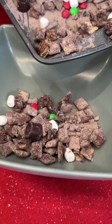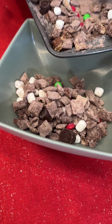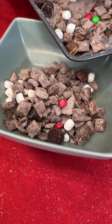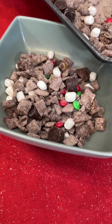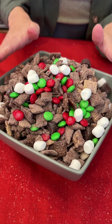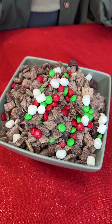Go ahead and put it in our serving bowl. You can also put this in little individual baggies or small serving cups. This is just so fun and easy, and just like that we have an easy holiday mix everyone's going to love — it's great for parties and it is so good!